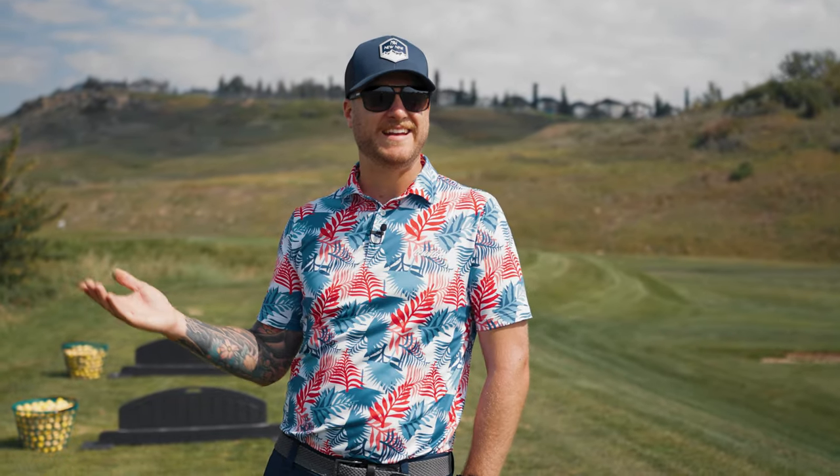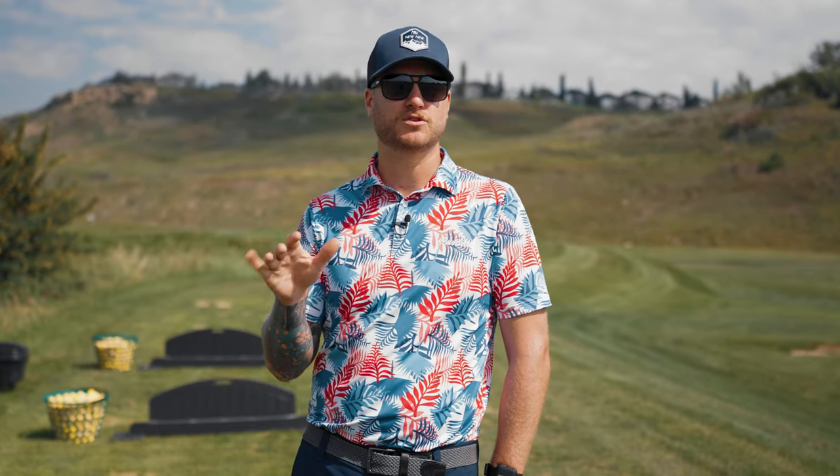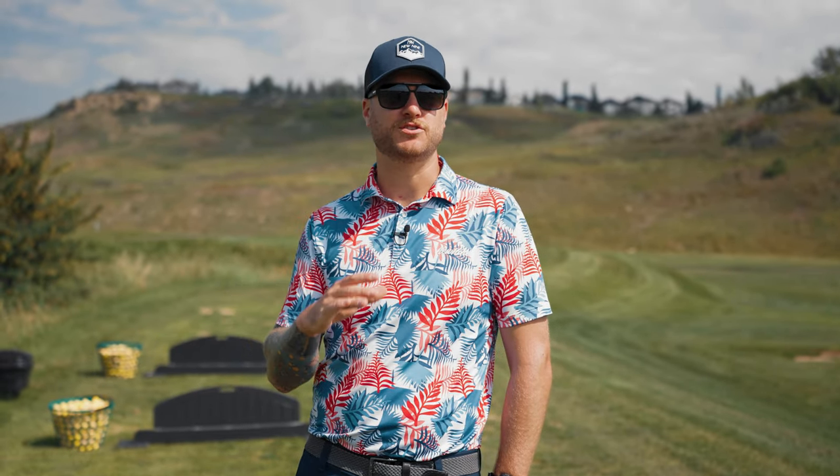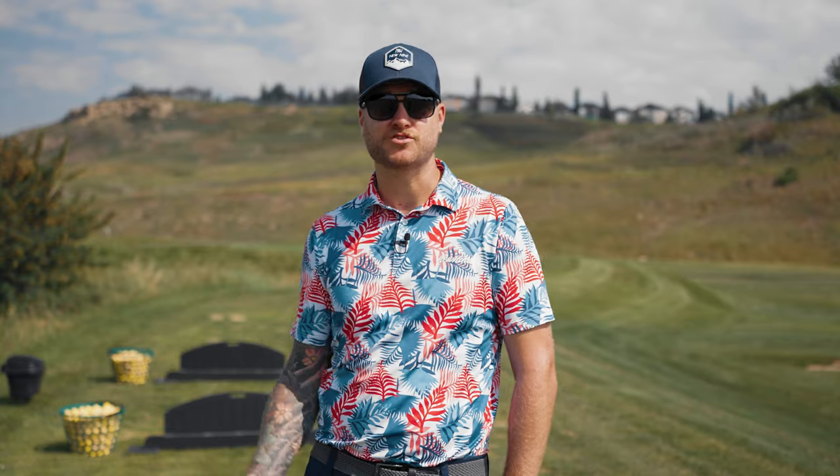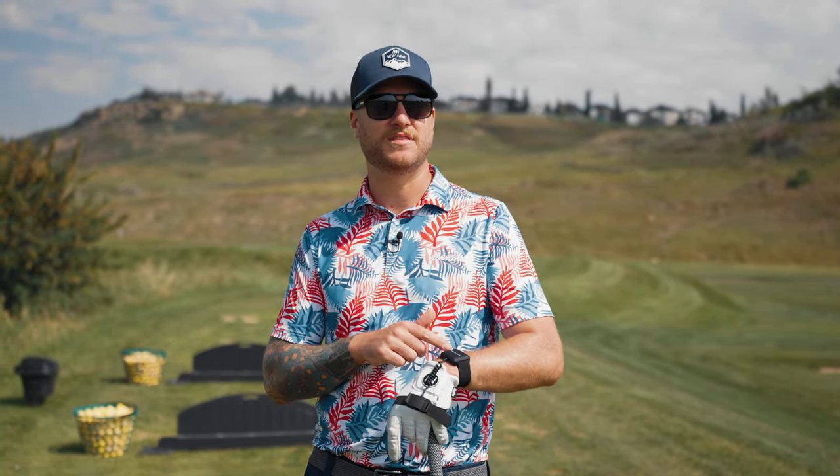I've never been a huge training aid guy. I've used a couple but none that I continue to use, and I'm always a little skeptical when training aid companies reach out for reviews. When HackMotion reached out, I remembered last season my golf buddy Hans was using it on the driving range. Everyone was asking, 'Have you seen how Hans is hitting it?' He went from about a 12 handicap to about a 3 by the end of the season, so I had to try it.